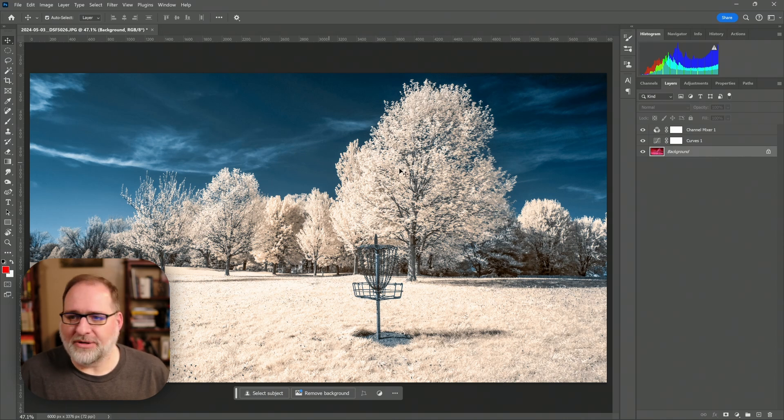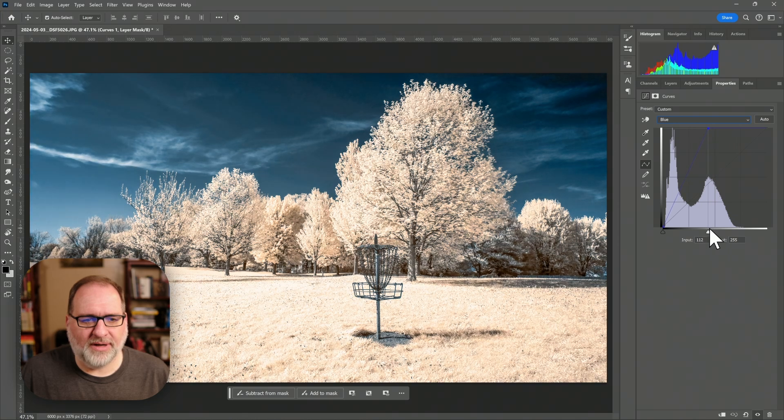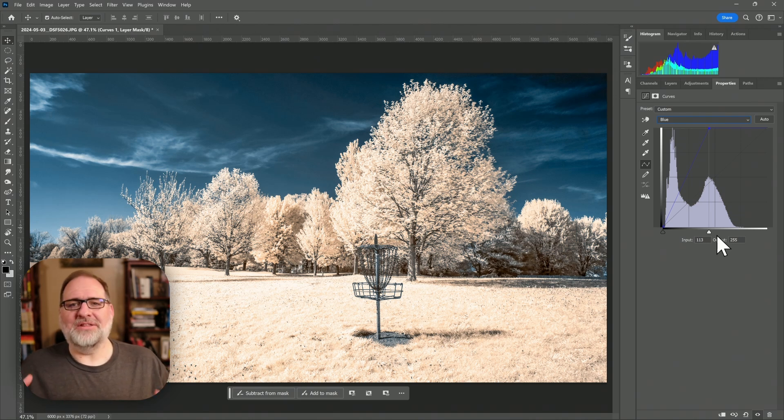And there we go — we've got a much nicer range of colors and tonality. My clouds are pretty white now and it's looking pretty good. I could go back into curves, into the blue channel, and tweak it a little to find the exact balance I'm looking for: get those clouds white, get the right amount of color in the image. I'm pretty happy with how this turned out. Is this my perfect workflow? Is this going to replace the use of profiles and color temperature? No, of course not — you'll still get better results using those tools. But if you have to use this kind of method, maybe you accidentally shot in JPEG or forgot to set the right white balance, there are ways to adjust white balance using other than white balance tools and still get pretty good results.